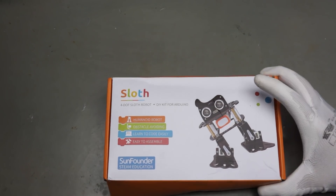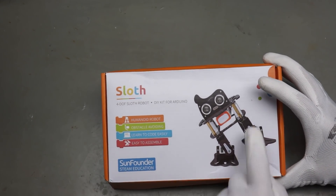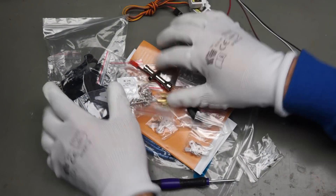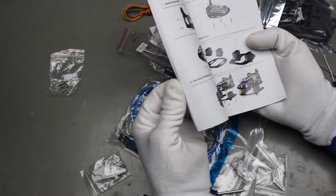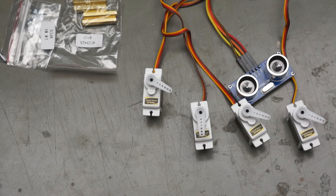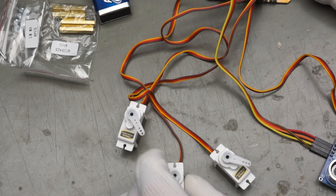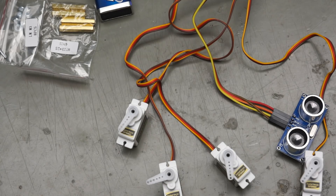This is my Christmas gift. Unfortunately it came a little bit too late to assemble it for Christmas, so I start now to assemble it. The ultrasonic distance sensor works. Step number one completed.